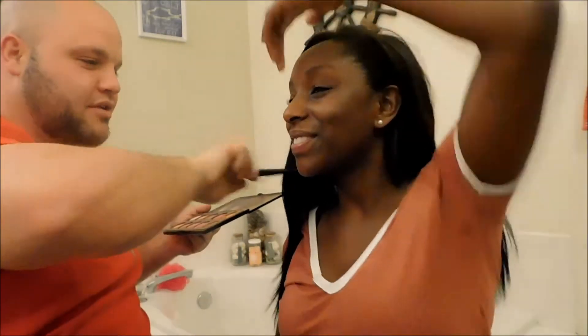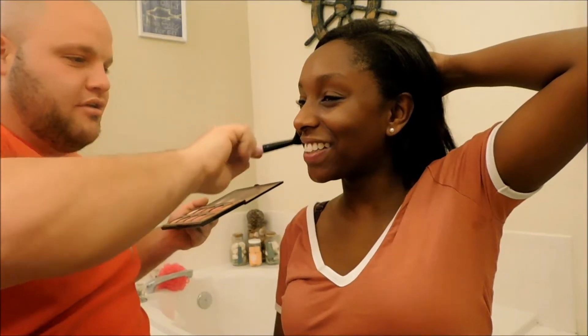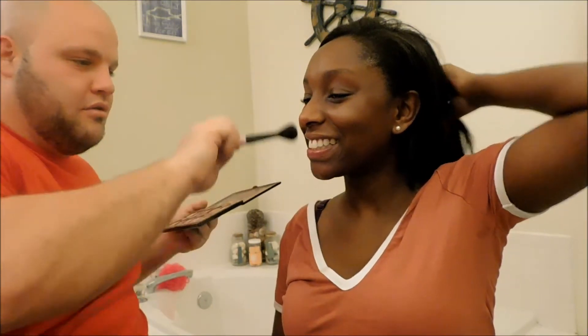Oops, I got your hair. Oh, it's okay. Stop giving those looks — I'm not giving looks. Blush is complete.